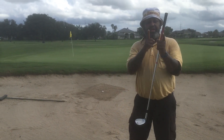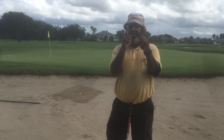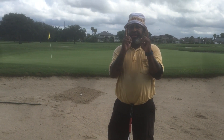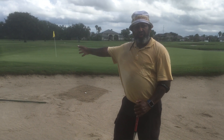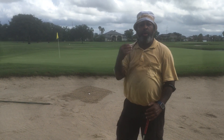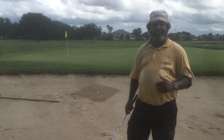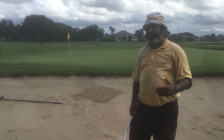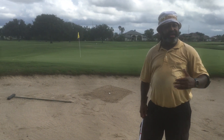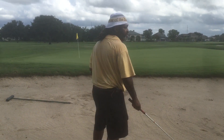I want you to hit anywhere from this far to that far behind the ball. The key is we're going to knock the sand to the hole, and you're going to look for that poof, that sound. So again, when I have shots like this, I tell myself I want this ball to land like a butterfly with hurt feet. That's going to let me know I want to get that ball up nice and soft. So here we go, let's see what we can do with this.